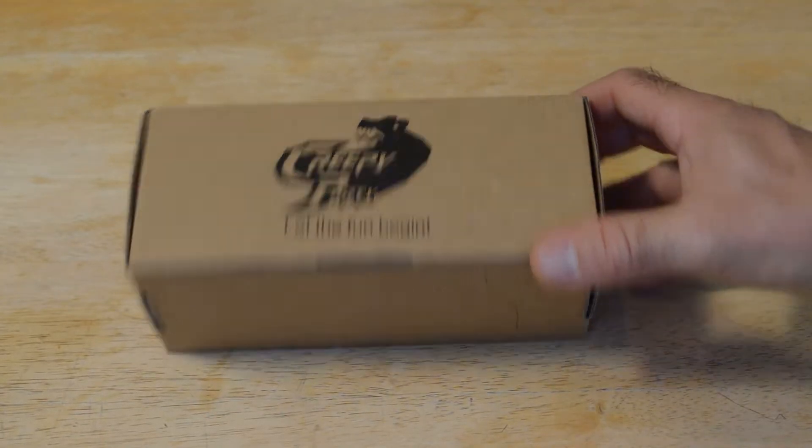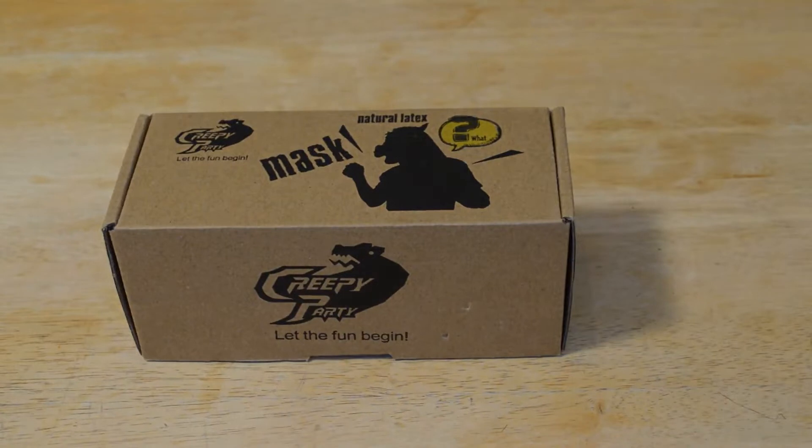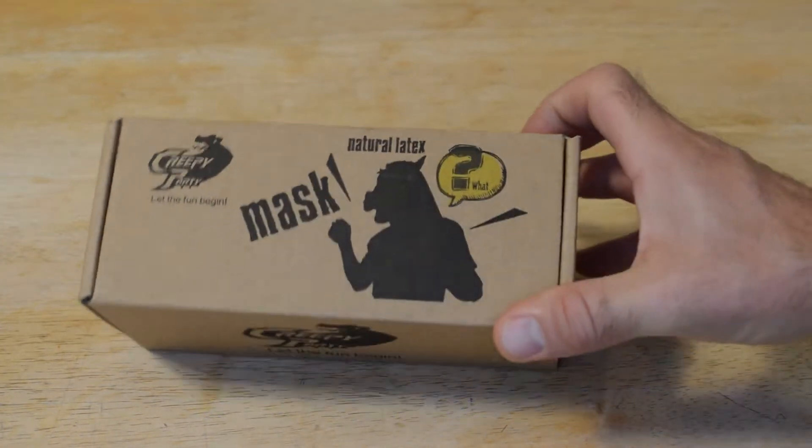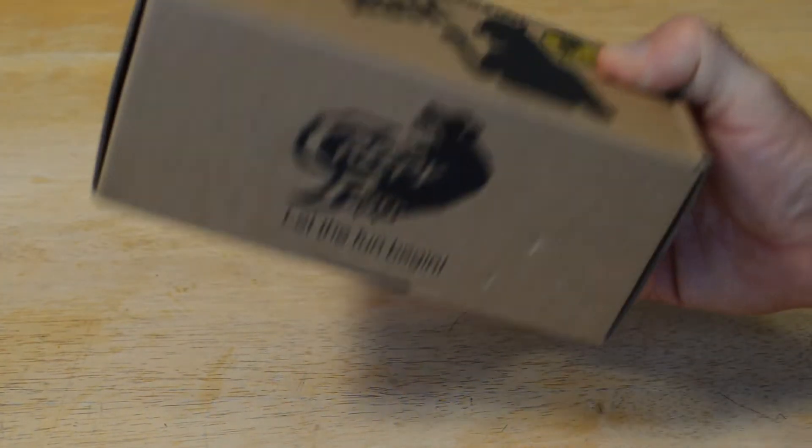I'm going to review another Creepy Party mask, and these reviews actually seem to be popular. If you haven't already, please subscribe to my channel. If you want to support my content, go to patreon.com/9malls. Also if you're watching this on Facebook, you can become a Facebook fan and get an exclusive badge and content — it's kind of like Patreon, but a little bit different.